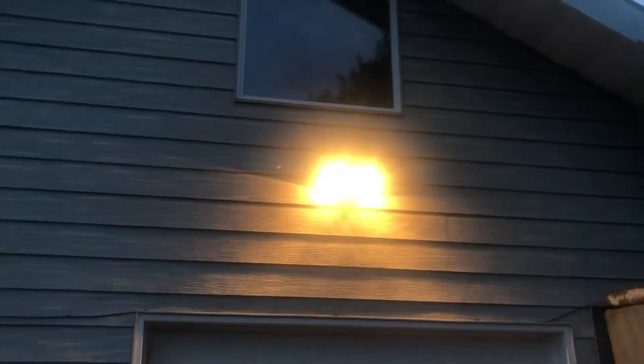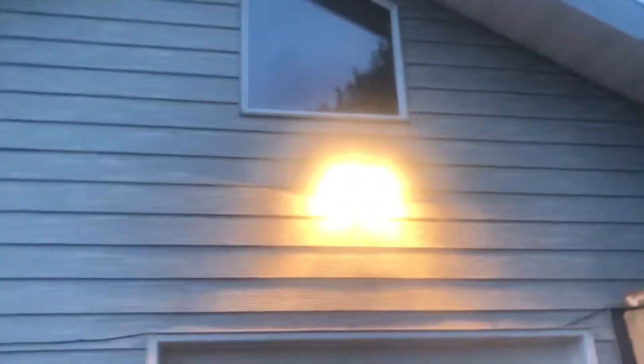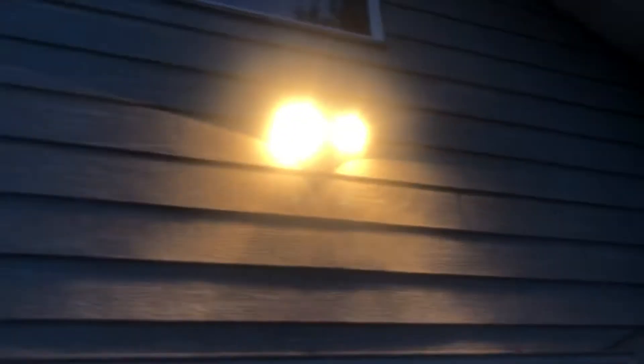I got the switches to them in here. This one goes to this floodlight right here. It's got some crappy incandescent bulbs.